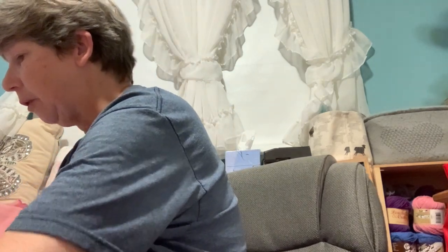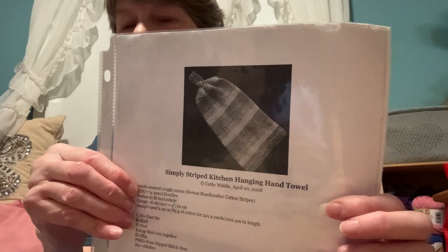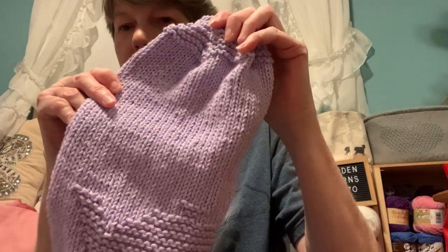I also used a Simply Striped Kitchen Hanging Hand Towel designed by Kathy Walde — she does 'Wishing I Was Knitting at the Lake,' I believe that's what it's called; she has a blog. So that's my finished object.